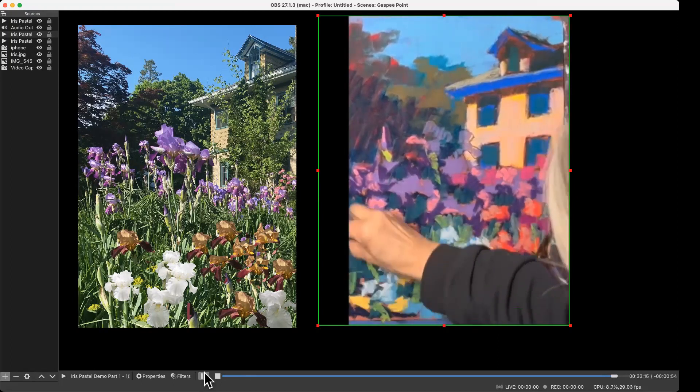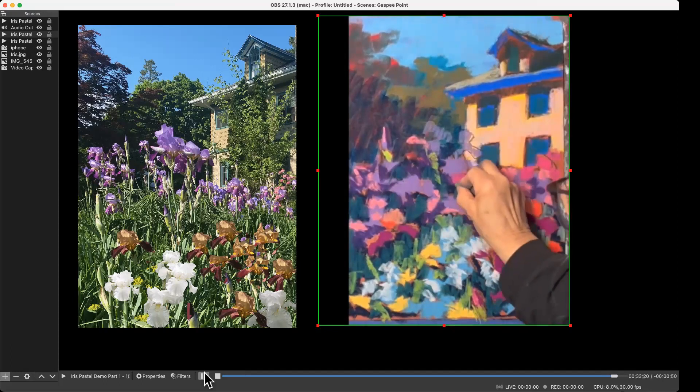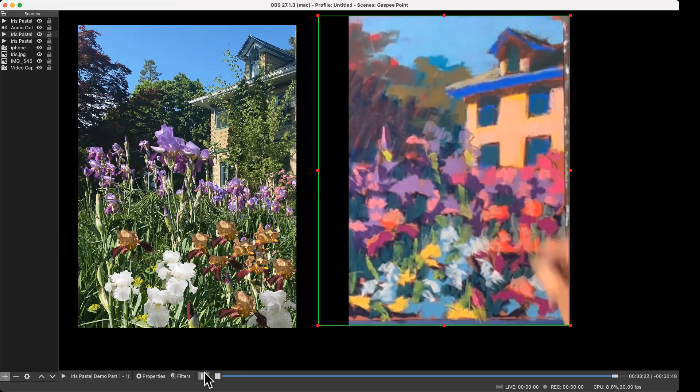I'm almost out of time again on my 12-minute intervals, so I'm going to stop for now. I feel like I still don't have that house gray enough. The next thing I'm going to do is spray it and then keep working on the painting.